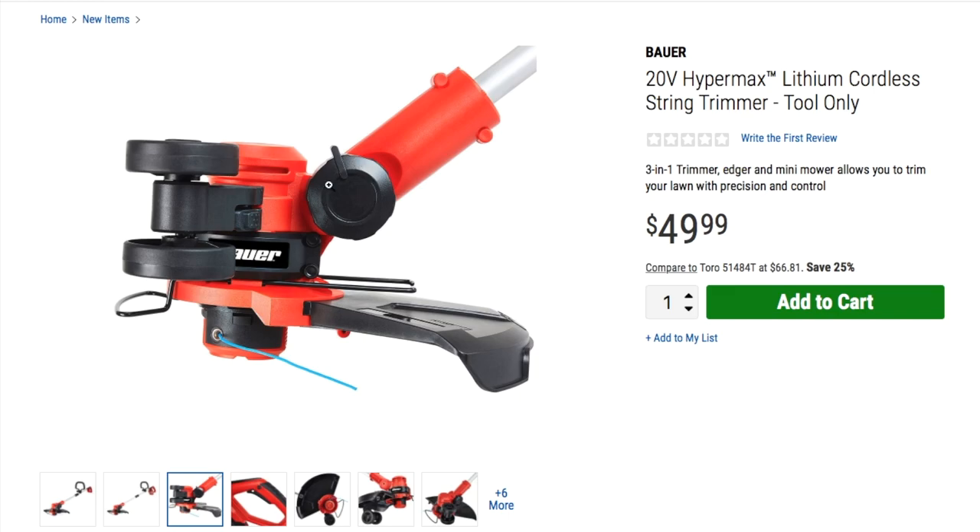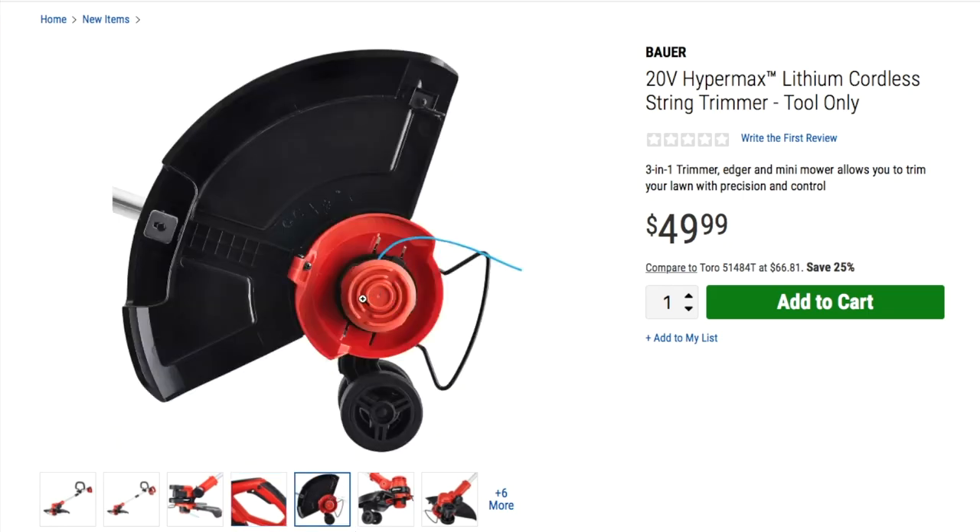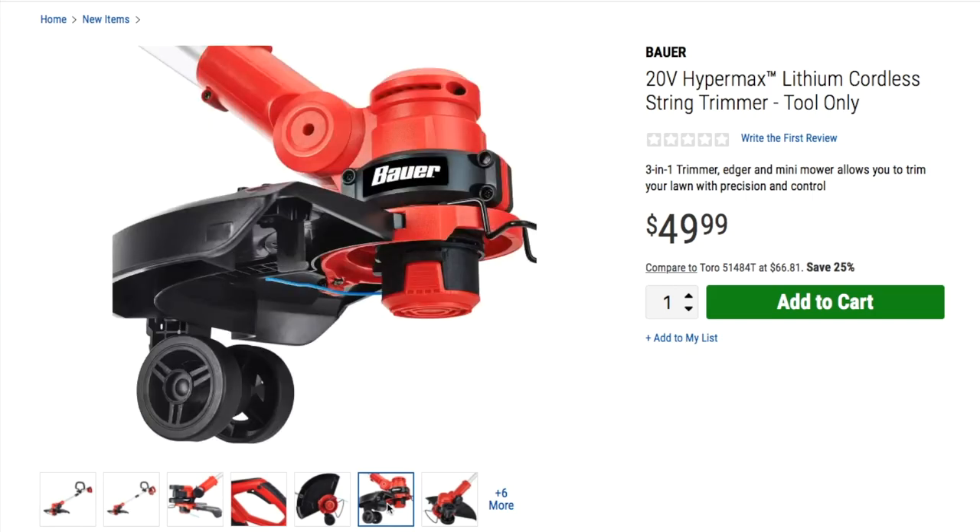Looks like you get some sort of angle adjuster here, and then you got wheels for the edger. So if you want to rest it on the wheels, you can put it beside the concrete or beside the grass where you're going to be edging. So it's a trimmer and some sort of edger. You can flip the wheels around and use them as a support, like a wheeled string trimmer — nice.